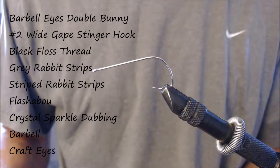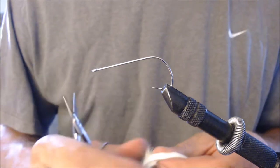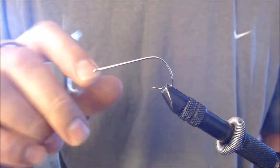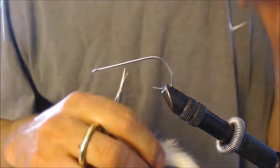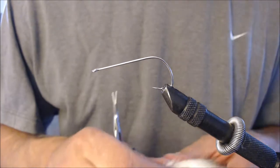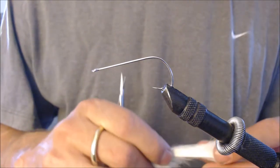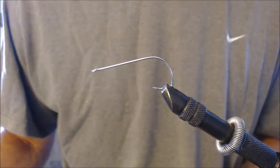For this fly, we're going to tie a double bunny streamer. This streamer is tied on a size 2 wide gape stinger hook — it's a pretty good sized streamer. I like to use it when I'm fishing for larger predatory fish, large brown trout, rainbows. It's actually a pretty easy tie, and it sinks nice and deep where the bigger fish are.